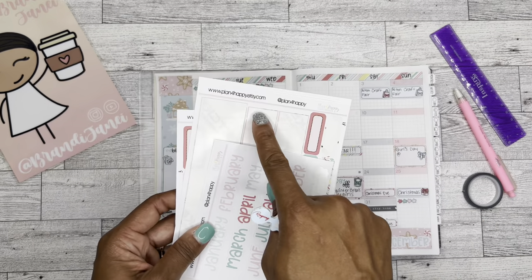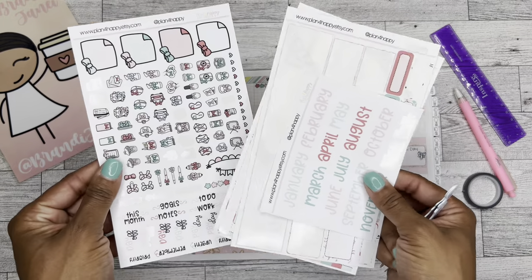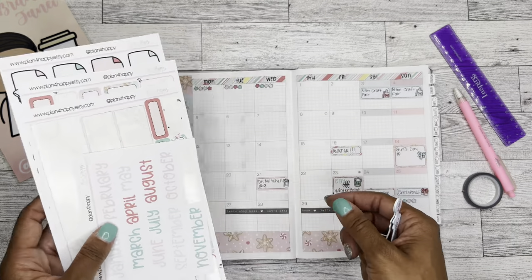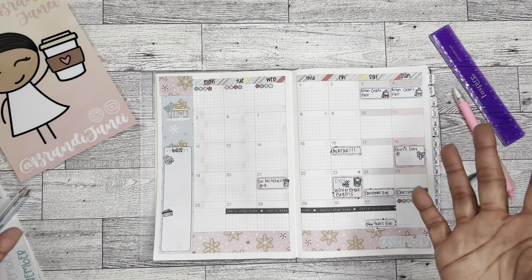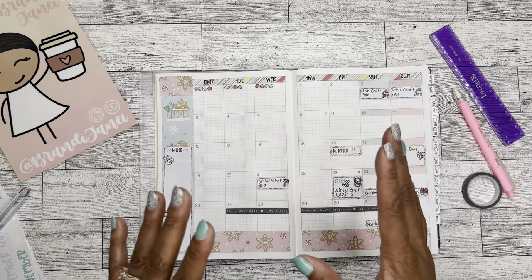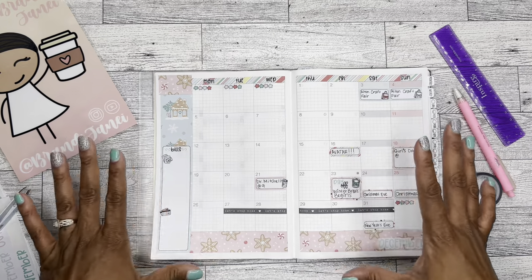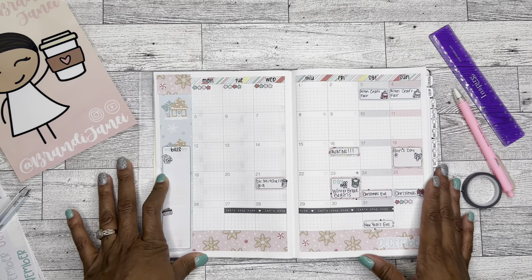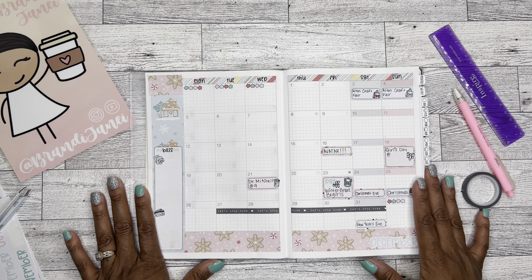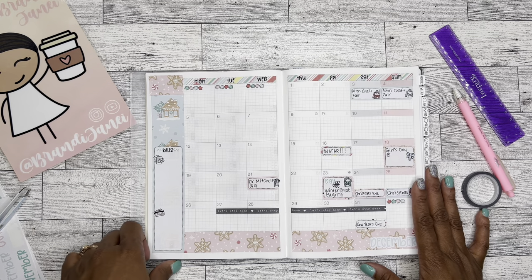Go check out planforhappy.etsy.com and get yourself some printables - I'm super excited about them. Tell her that Brandi sent you. I don't have any coupon codes, sorry about that, but it's still a great shop and I think you should support it. I hope you enjoyed this setup - I enjoyed making it. I'm so excited to get into the Hobonichi and I look forward to filming more plan-with-me's in the future. Thank you so much for watching!